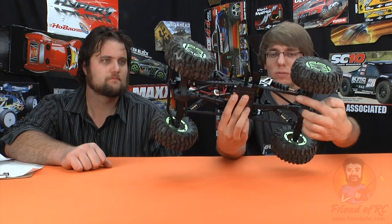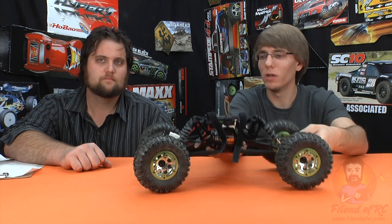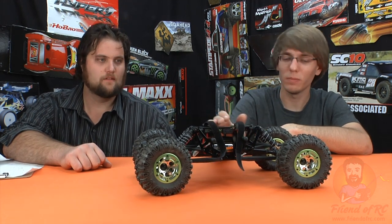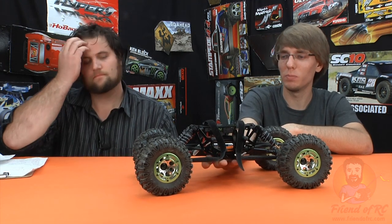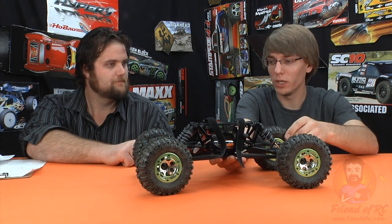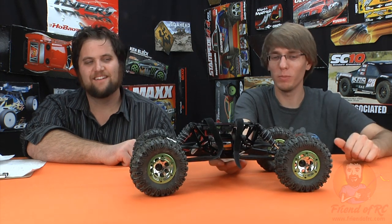It's four-link suspension — the top one being a Y-link, I guess you'd call it. Steering servo just on the front, optional all-wheel steering, and the battery location is up on top — something to be reconsidered especially if you're looking for all-out low center of gravity. It does have a twin-plate aluminum chassis, which we like, and it has titanium nitrate-coated shafts, which is a great feature, and real bead locks — I remember ripping these off once and putting them back on.